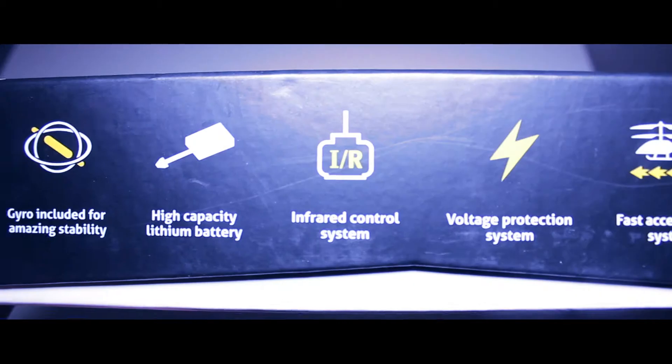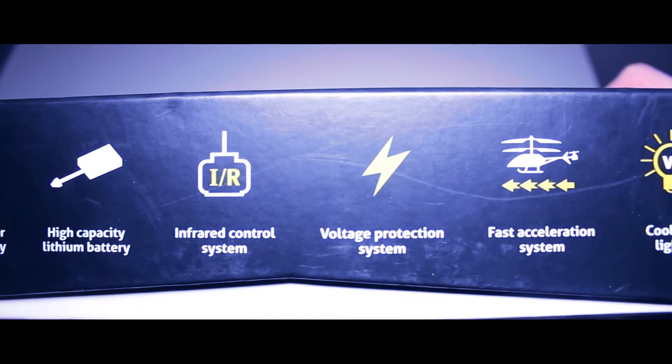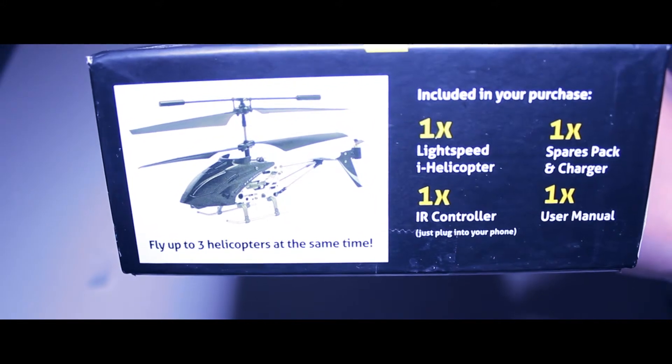So this is the front of the box — nothing much on it. But go to the side and you can see some of the features: fast acceleration, cool LED lights. Go to the other side of the box and you can see what's inside — it just tells you everything in there.